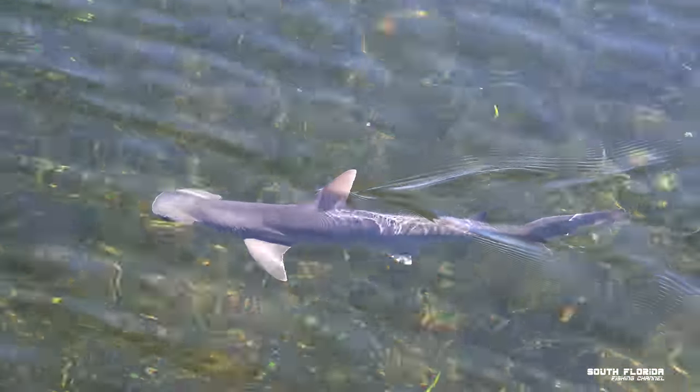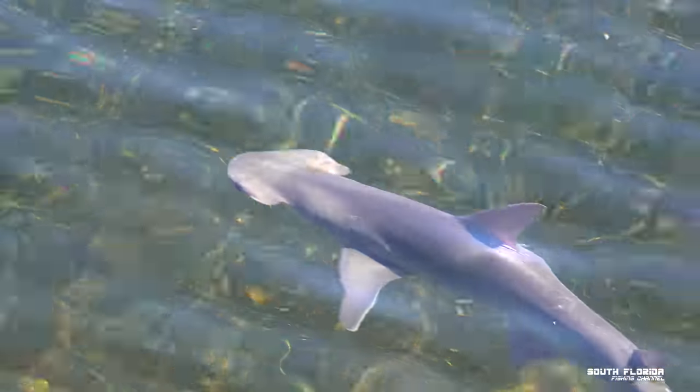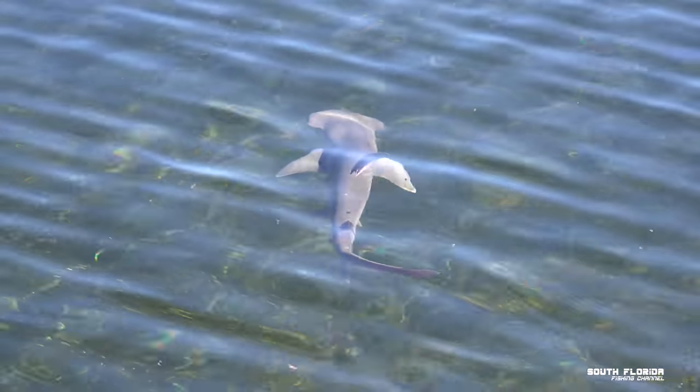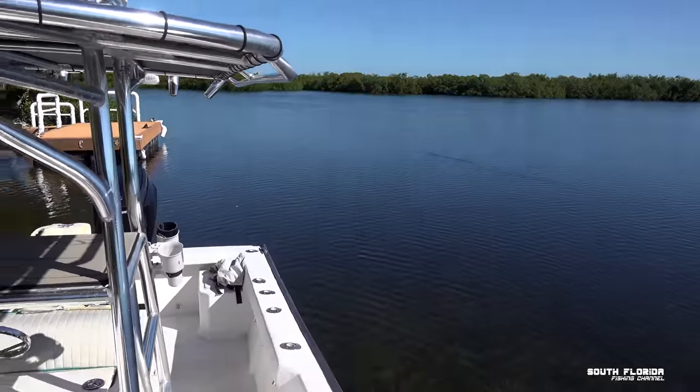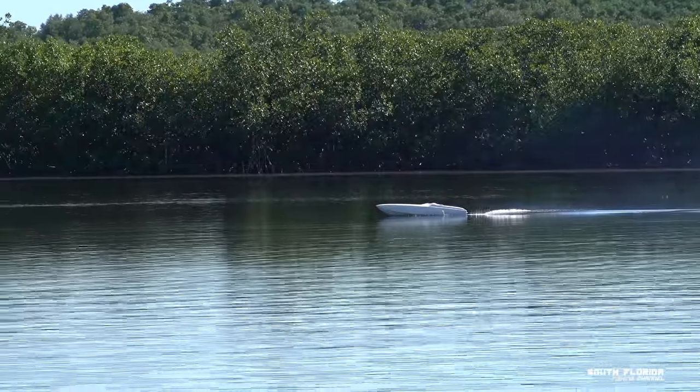It's already 3 PM so we don't have much time. I filmed a shark swimming by while I was getting the boat ready — just a casual bonnet head shark cruising by. We also saw a couple guys drive by with a pretty cool RC-looking boat. That thing was pretty badass.